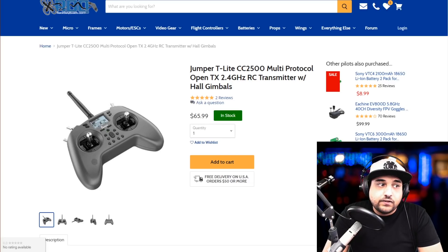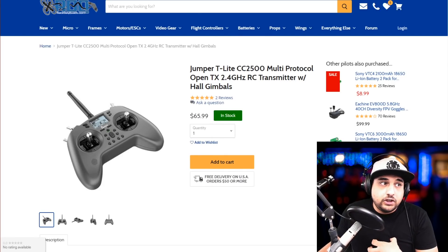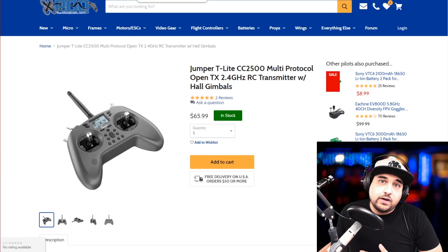The Jumper T-Light has a replaceable battery that takes standard 18650s, which is a really great option. I wish I'd had this when I first started out — Jumper did really well with this one. It's a really good option that I'm currently using, and it's not hindering my flying performance whatsoever.